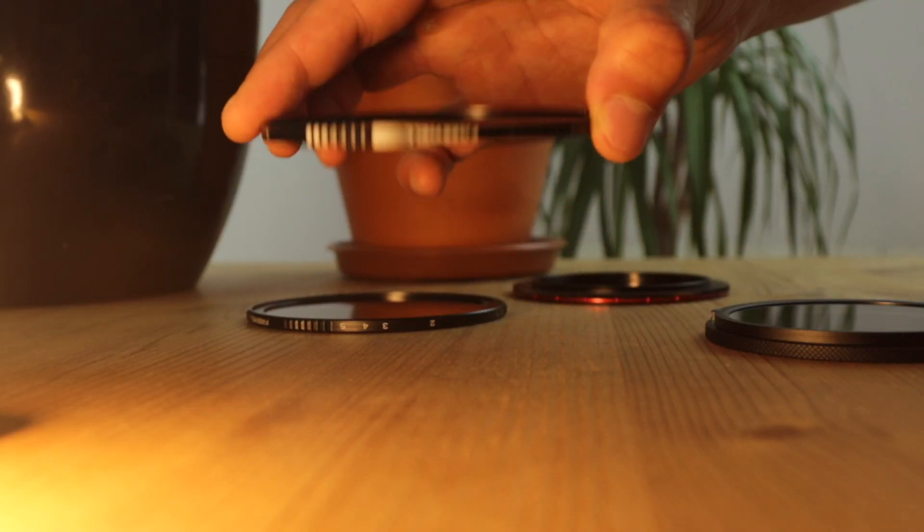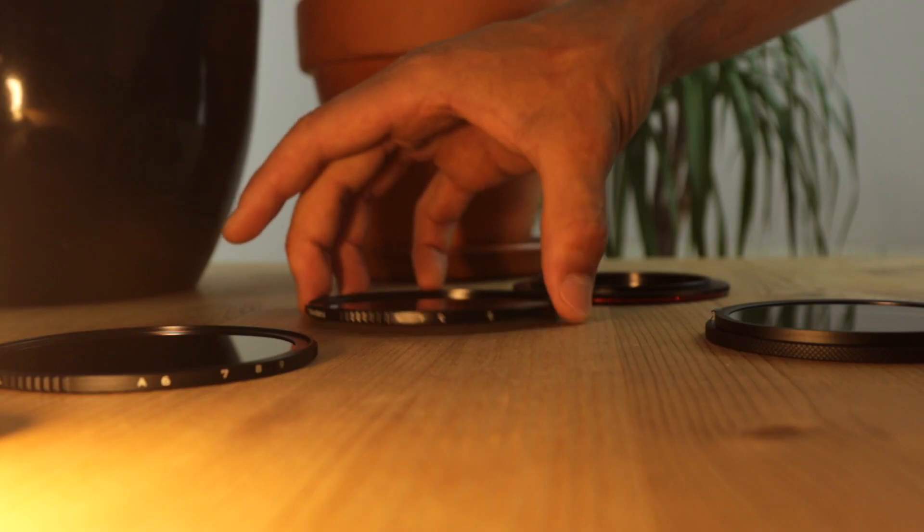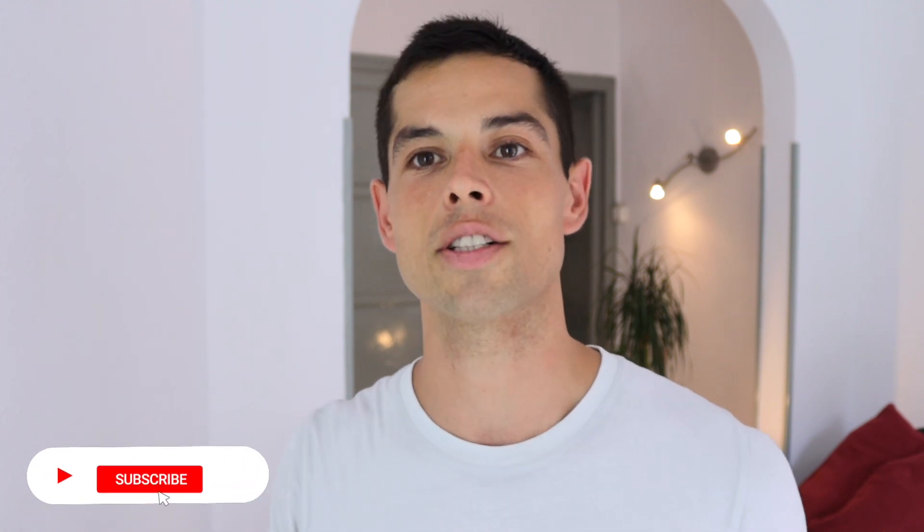They don't just come with the ND filters — they also come with a circular polarizer. These come in handy when you're shooting through glass and you need to get rid of that reflection. Also, if you're shooting into water and there's a reflection on the water, they take that reflection off. So they really come in handy.